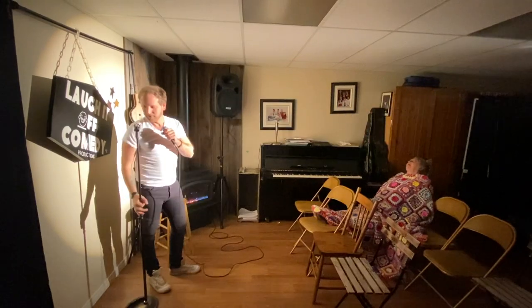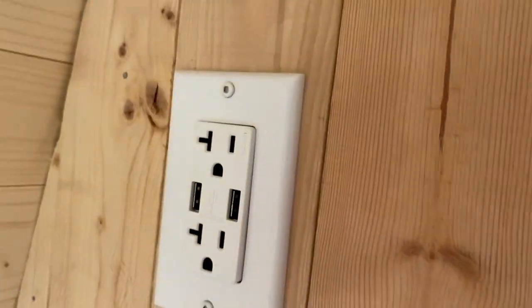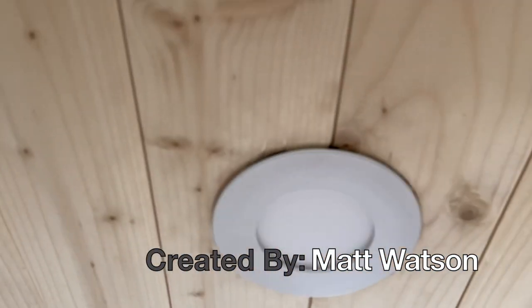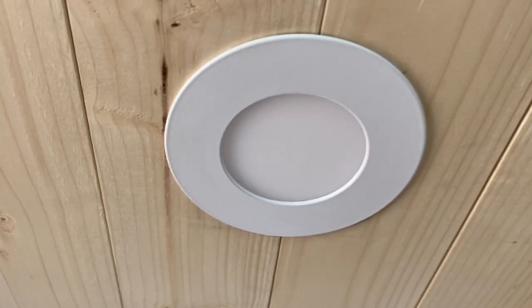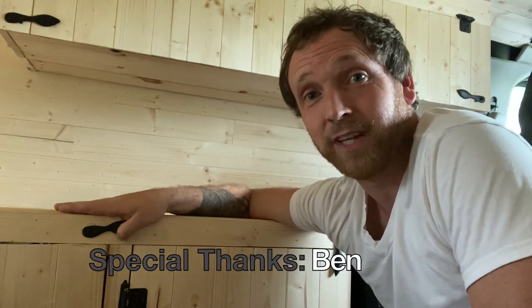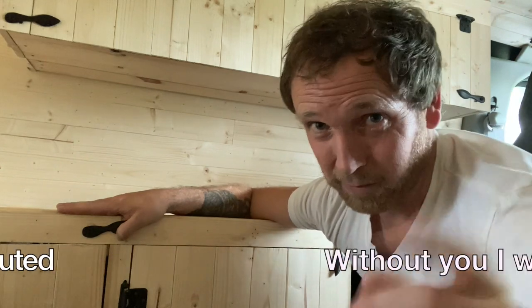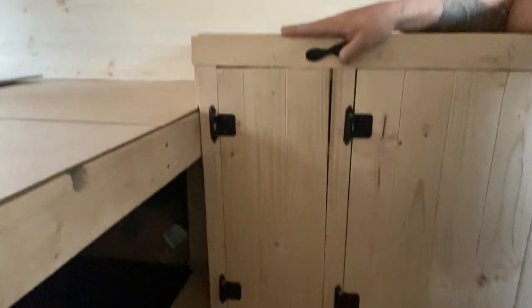For this basic electrical setup, you're going to want to have your batteries going to your inverter, your inverter going to your outlet, your outlet going to your light switch, light switch to light one, light one to light two. Whenever I watch other van lifers do this, as soon as they start getting into the numbers all that jargon went flying over my head, so I'm going to try to break this down as simple as possible.